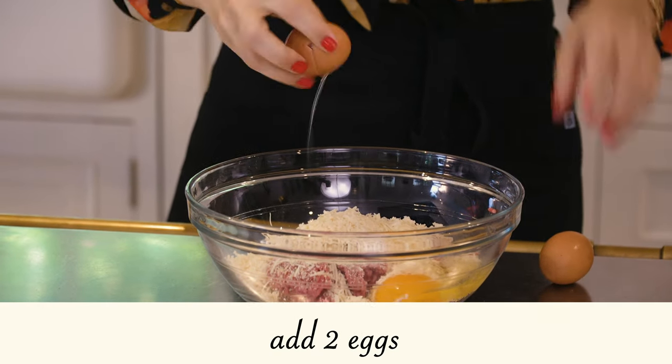If you want the best, softest meatballs, try to use Parmigiano that is freshly grated — don't buy the one in the bag because it's super dry. Freshly grated cheese adds a lot of moisture to your meatballs. Now we're adding two eggs.